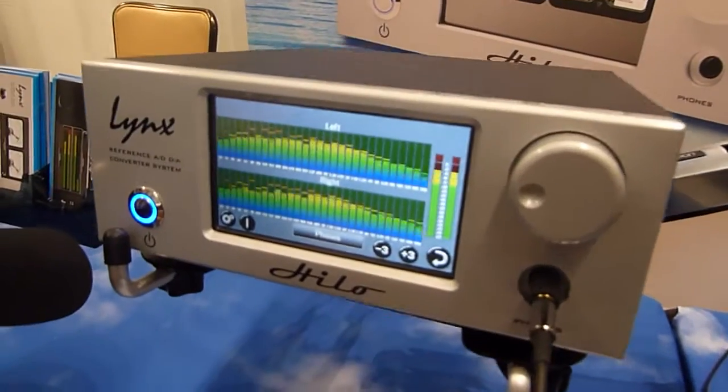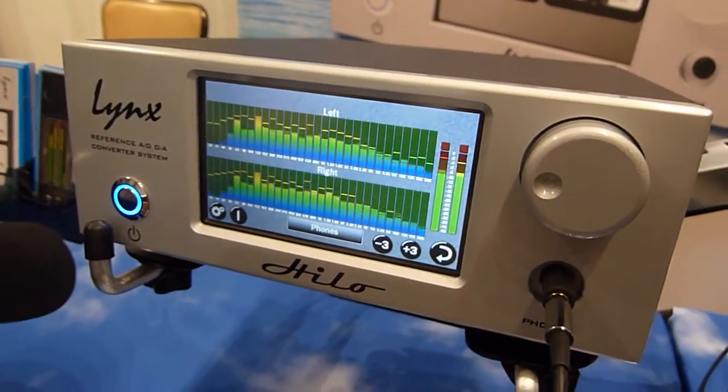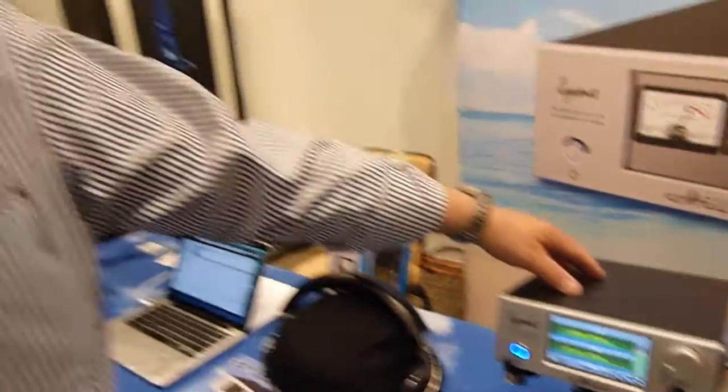Let's do a little tour of your device here, which is pretty cool. What we're talking about here is a Hilo. Hilo is an A to D, D to A converter with a really nice headphone amplifier. This is designed specifically for mastering engineers, but also has functionality and audio quality — it's great for audiophiles.